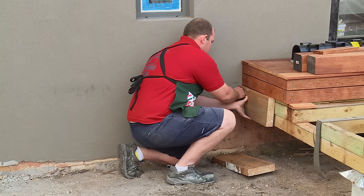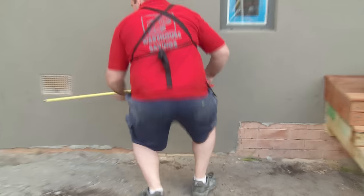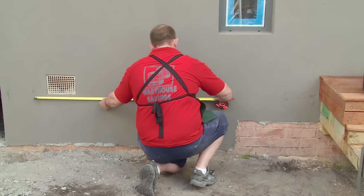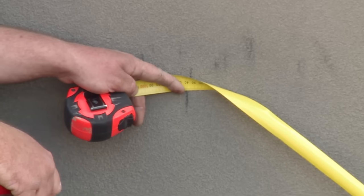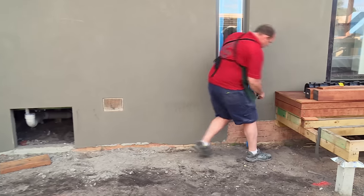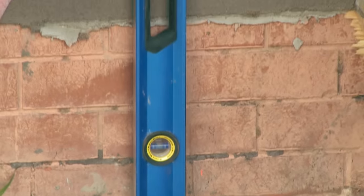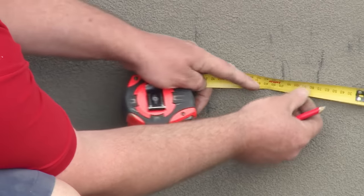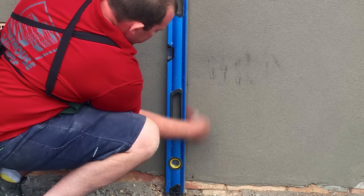Now we've got this end done, we go down the other end and do the same off the other end of the deck. So now that we've got our end supports marked out, we're going to measure the distance from that point to that point there, halve the distance so we've got a center point to fix our support to. Now that we've got our marks on the wall for our set-out, we're going to grab our level and plumb those lines down. Now that we've got our center mark, we're going to measure half the distance of our sleeper either side of that center mark, and then plumb that line down.